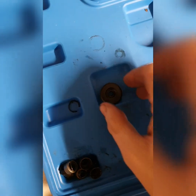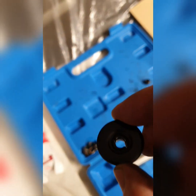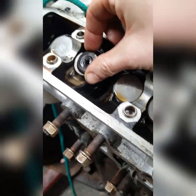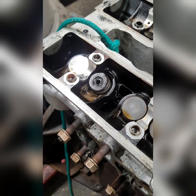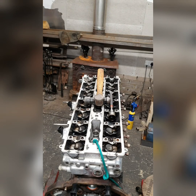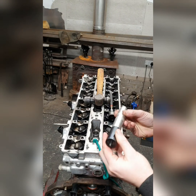Now you're ready to put the holder back in. As you can see, I put the little collets back in the cap. Just be careful - don't lose them. Put that back on there and leave that for now, and we'll get the tool. Get the same tool you used to take it out.